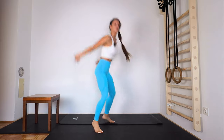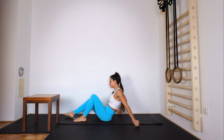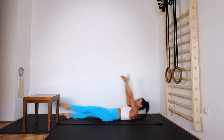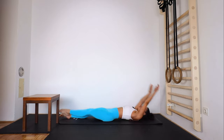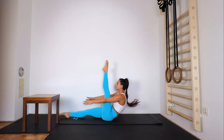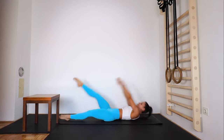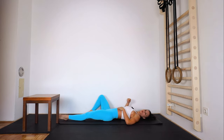Good, and the last one — one leg v-ups. Lay down, get ready and go — up, one, other, and switching legs. Try to keep straight legs, go as close as possible. And up, and up, and up. 20 seconds. 10 seconds, and one more — relax.